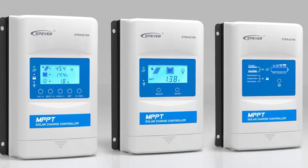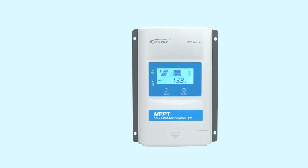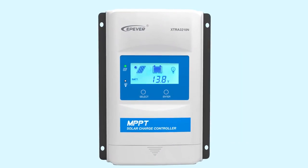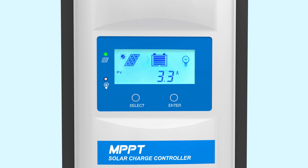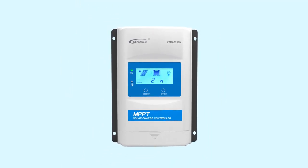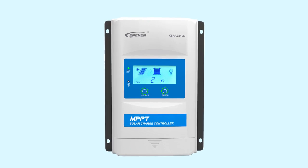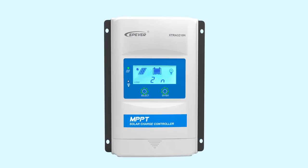Different display modules are available for different applications. Extra is also an online monitoring device for off-grid solar systems. With the use of an LCD display or LED indicators, a wide range of parameters are available, including PV array, battery, and DC load information. Buttons also make it easy to navigate through the menu and manage basic configurations of the system.